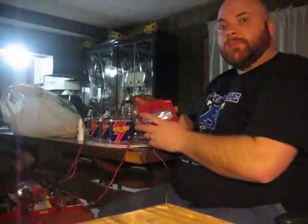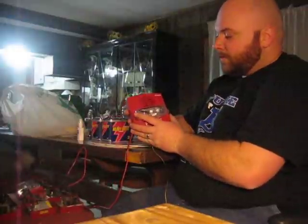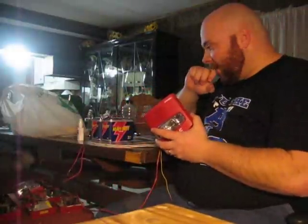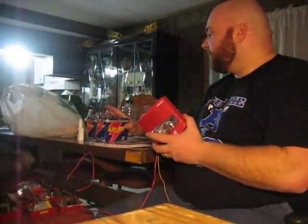Good evening, everybody. I'm going to do a test of the Simplex 4903-9426 horn strobe combo. This is a DC-powered horn. It runs on 24 volts. I'm running it on four 6-volt lantern batteries that are wired together in series.